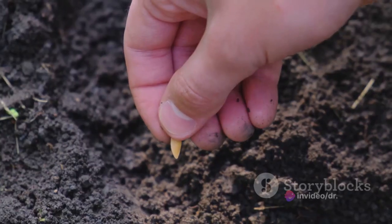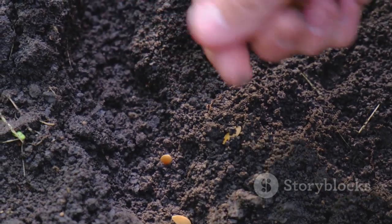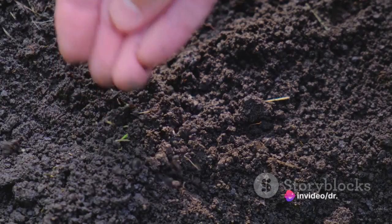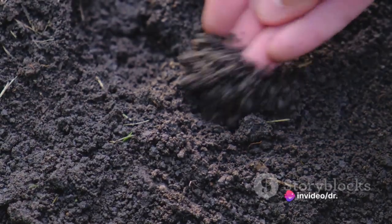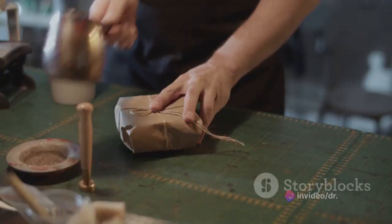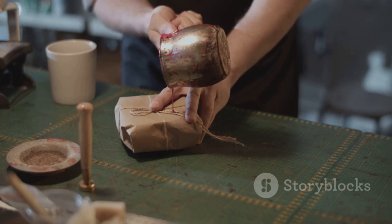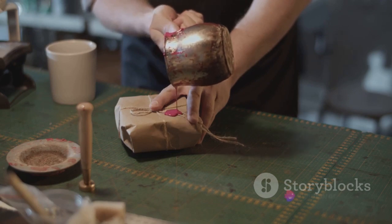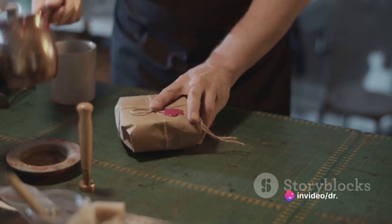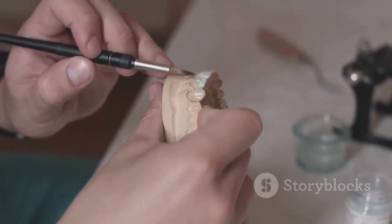Now comes the critical part: inserting the scion. One scion is inserted at each end of the cleft, with the wider side of the wedge facing outward. It's crucial that the cambium of each scion contacts the cambium of the rootstock. Once the scions are in place, the clefting tool is removed so that the rootstock can close. The pressure from the rootstock itself will hold the scions in place. To secure the graft, all cut surfaces are thoroughly sealed with grafting wax or grafting paint to keep out water and prevent drying.